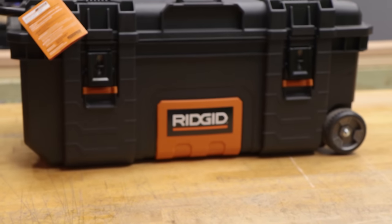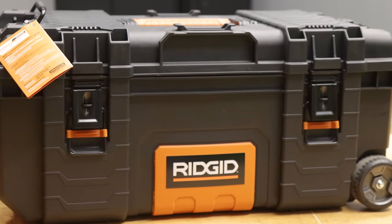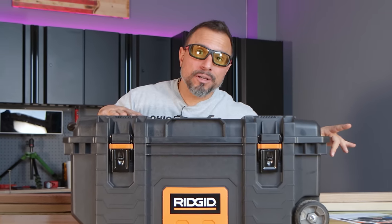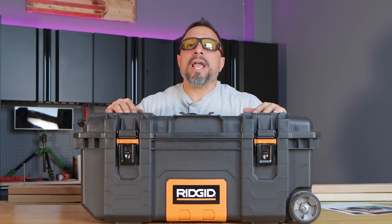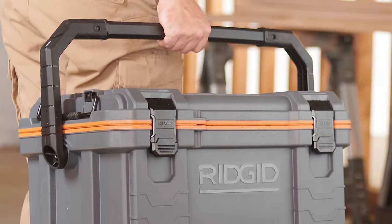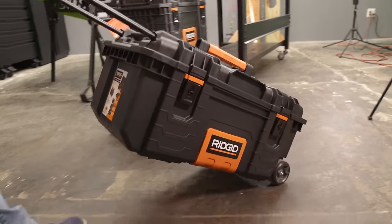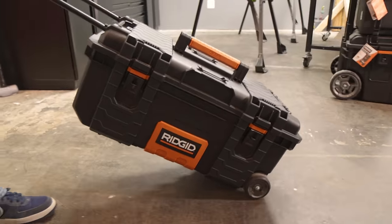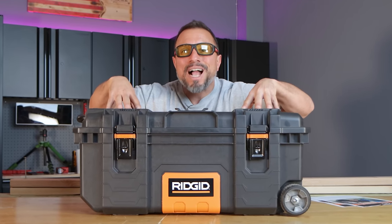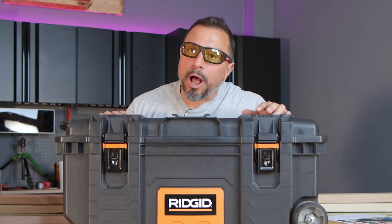Tons of you have been asking for us to get in some of Rigid's new offerings. Availability is very limited on Rigid's new 28-inch rolling box. The other offering you've been asking about — their new cooler box — isn't available yet at all. As soon as we can get our hands on it, we'll do a full in-depth review. We searched high and low and were lucky enough that one of our local Home Depots — only 200 of them have them — had the Rigid rolling box. We got it in and we're going to go over it today.